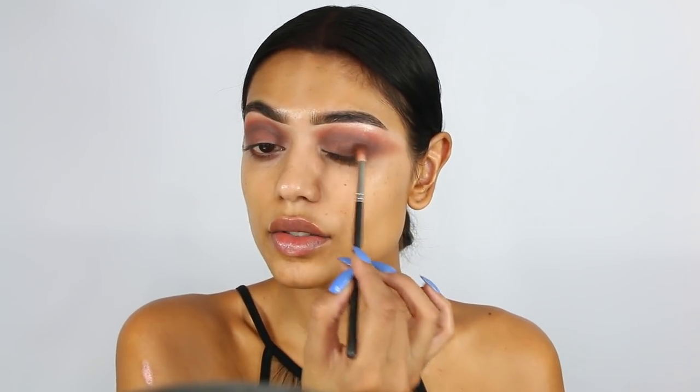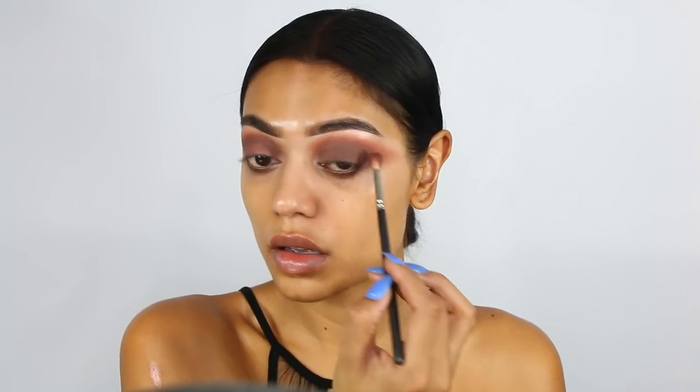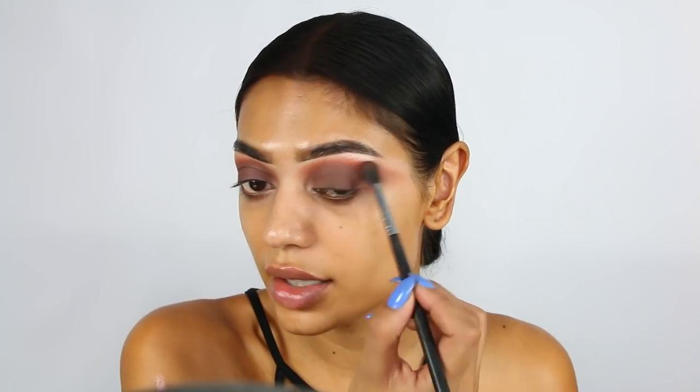Taking the darker shade and applying it on top as well. I always go back with the E40 when I see parts that aren't as blended as I want. This is why I never apply foundation before eyeshadow. Time for some eyeliner — I'm going to use the good old MAC Black Track with a MAC 210 brush. This used to be my favorite eyeliner of all time, so why not use it again.